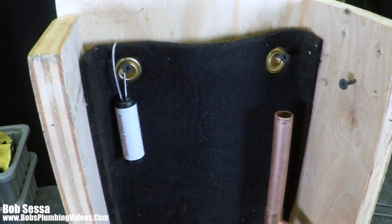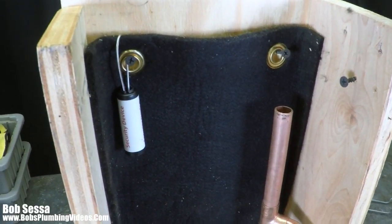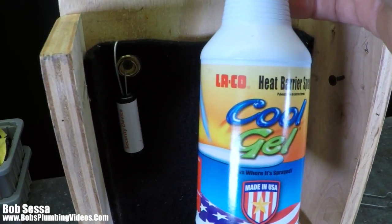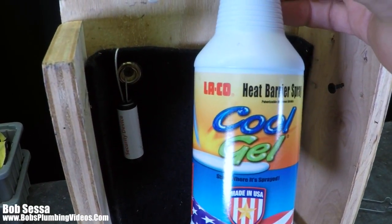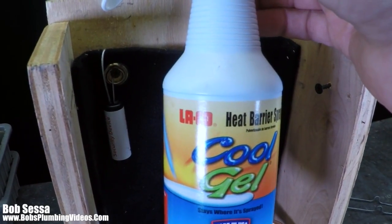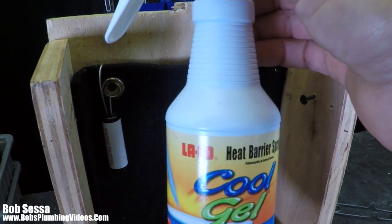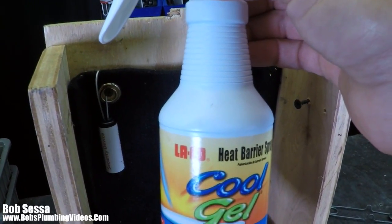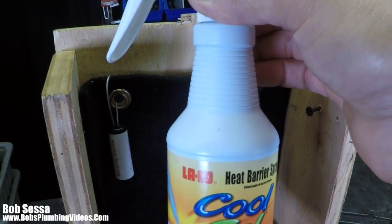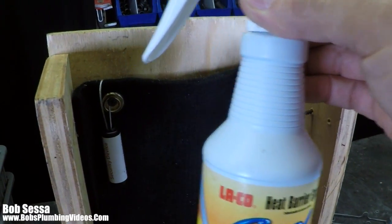The other product that I use — and I don't use it that often, but sometimes there are spots where I can't get that cloth — is something called Cool Gel, made by a company called LACO. It's a heat barrier spray. If you spray this on the surrounding areas, it'll keep everything from being affected by the heat. The thing with this is you have to work relatively fast. As soon as you spray it on, you have to get going and get soldering, because once it dries out, it tends to lose its ability to retard the heat.